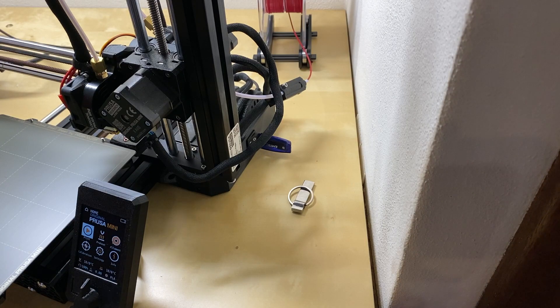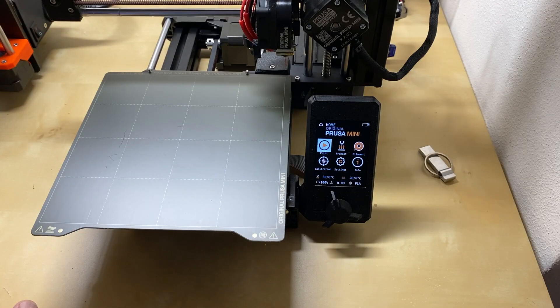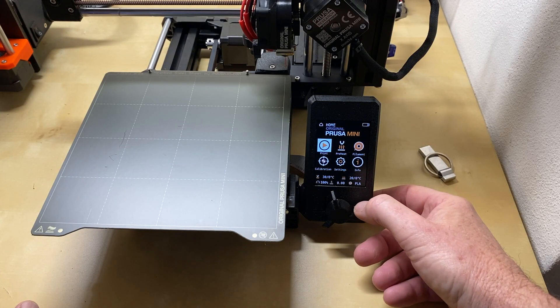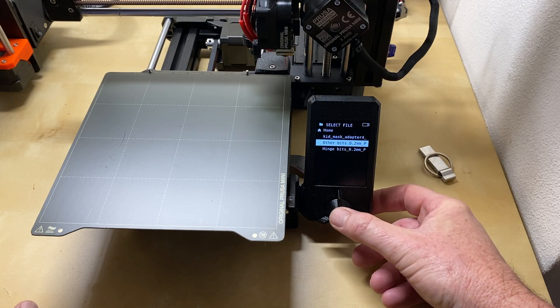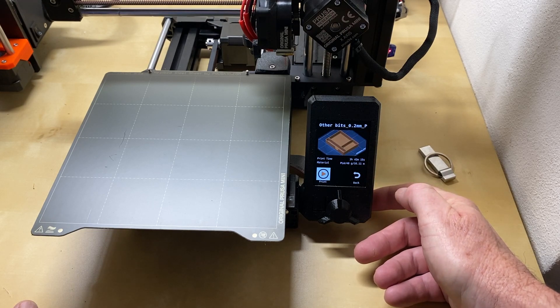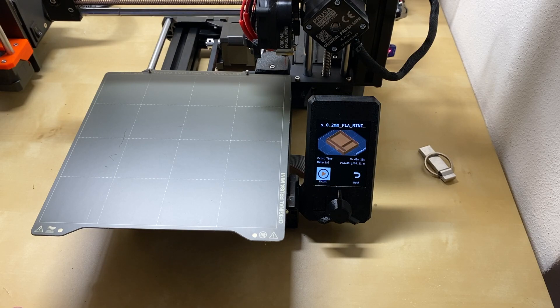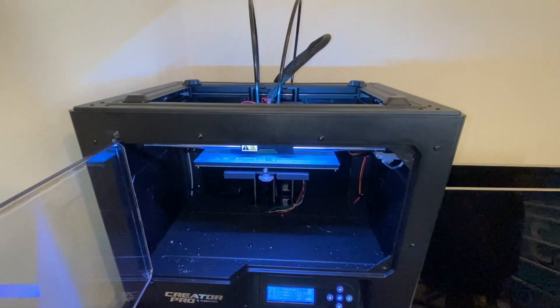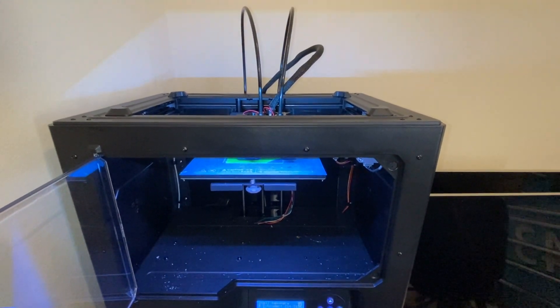The Prusa Mini uses USB sticks that plug in at the back of the unit. It has a lovely color display with a knob-and-button control, and the great thing is when you select something to print it shows you a little picture of what you're about to print. That's really handy if you've got a heap of different things on your USB stick, or things with very similar names.